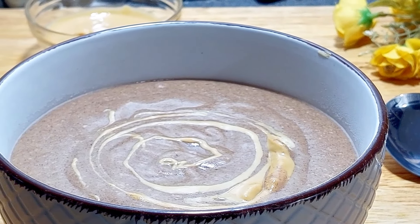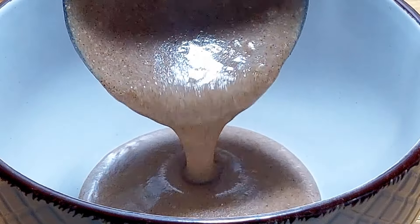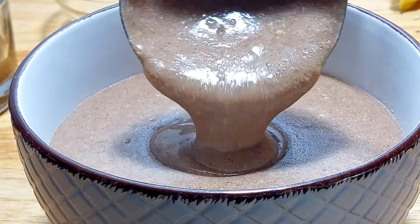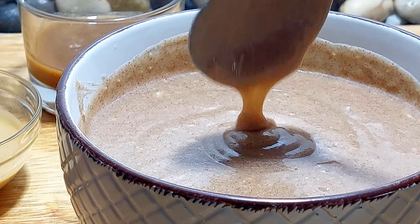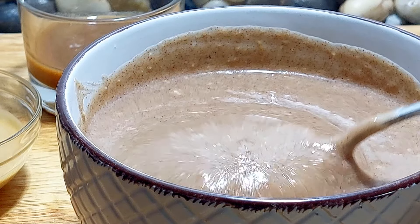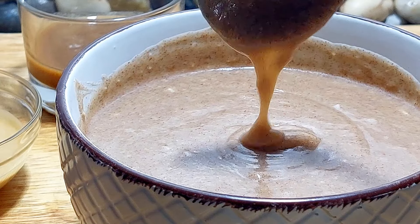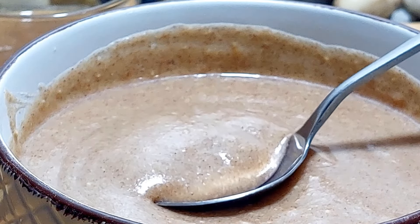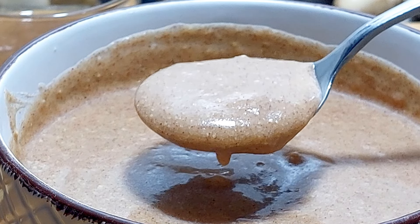Welcome back to another video in which I'm sharing how to make millet porridge by combining finger millet flour with tamarind, peanut butter, and any sweetener for a super tasty, filling, healthy, and quick breakfast meal in less than 10 minutes. At the end of the video I'll be sharing the amazing health benefits of including this bowl of goodness in your breakfast routine, so please stay till then and let's get started.